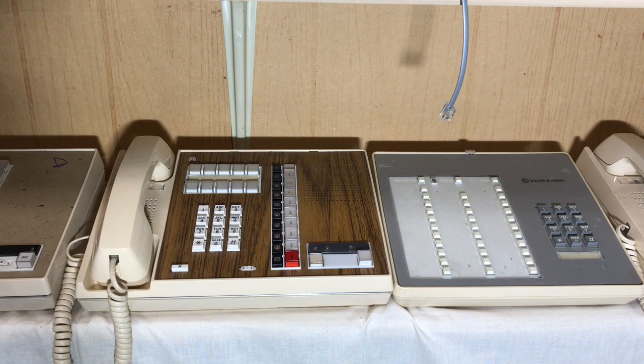Associated with that HAFI phone I have a Touch-O-Matic 32, which is on the right hand side. That particular Touch-O-Matic 32 had the correct plug to plug into the HAFI phone.